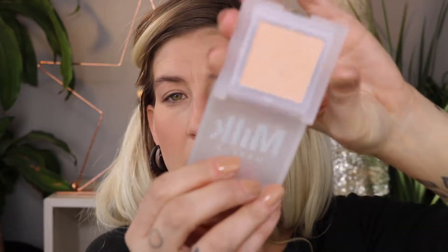Skipping back over to Milk Makeup, we're using the Holographic Highlighting Powder in the shade Mars, which is supposed to be a holographic peach. In the pan it has a beige tone, but when you swatch it it's kind of gold with a little pink shift, and in person it has even more of a duochrome pink shift. So it says holographic peach but it's airing more on the electric pink side.